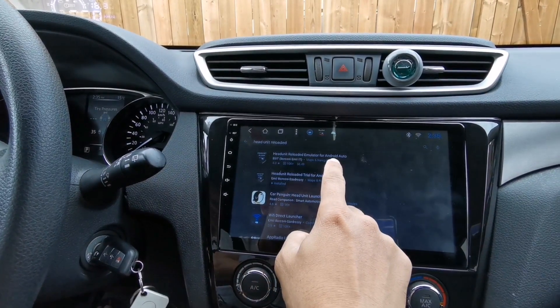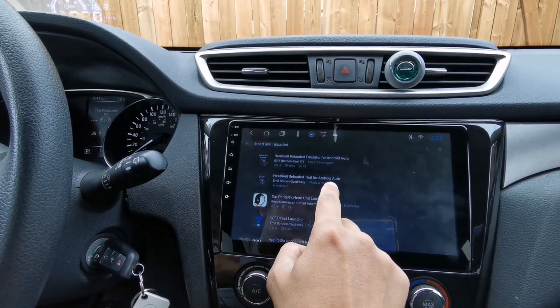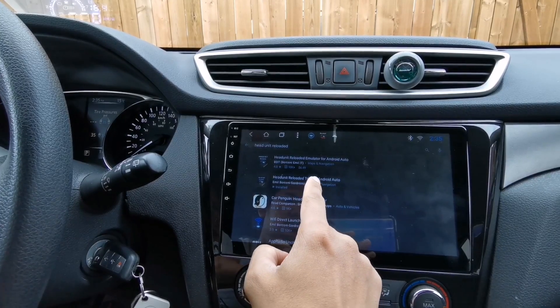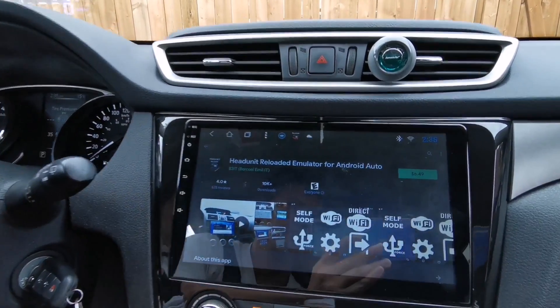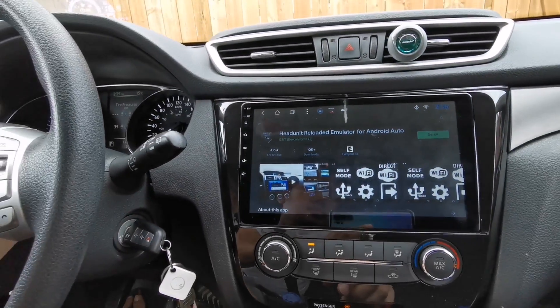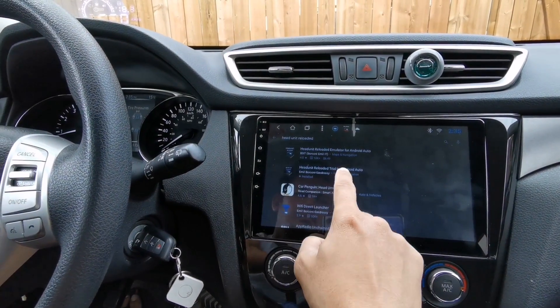So there are two versions — one is the paid version and one is the trial version. If you want to get the paid version, you might want to check the trial version first before downloading the paid version. This one costs $6.49 Canadian dollars. So go ahead and download the free trial version first.